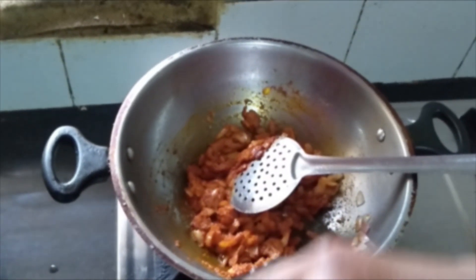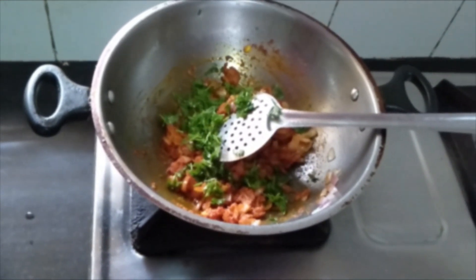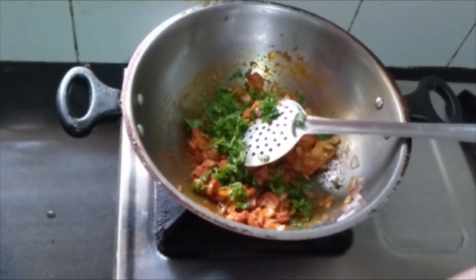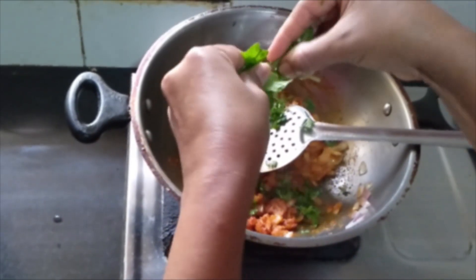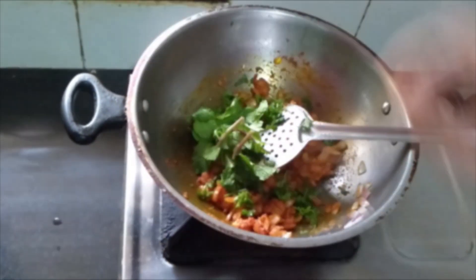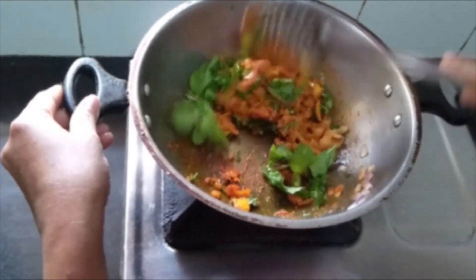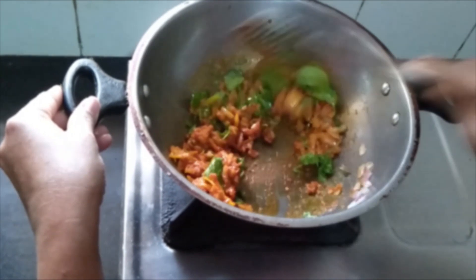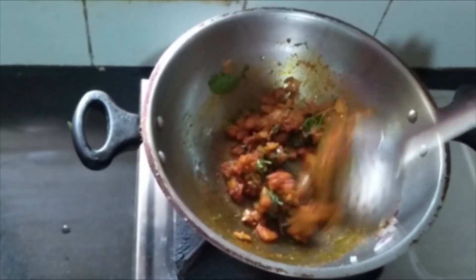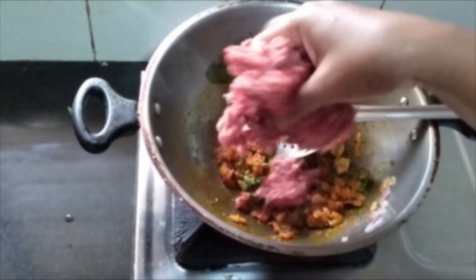Now let us add chopped coriander and a few leaves of mint. Fry them. Now it has fried. At this stage, I'm going to add the mutton mince.